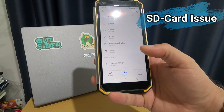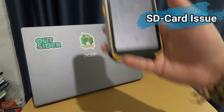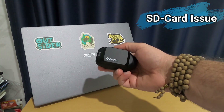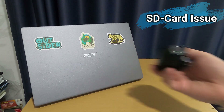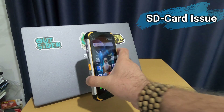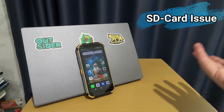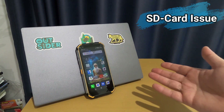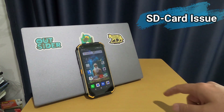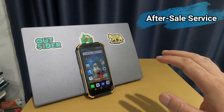So I just removed the memory card and put it in my Drift Ghost camera, and I'm using the phone's internal storage only. The problem was never solved — even when I sent a message to the after-sales service center, nobody answered.